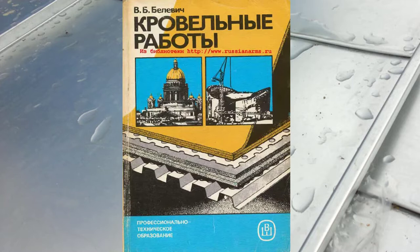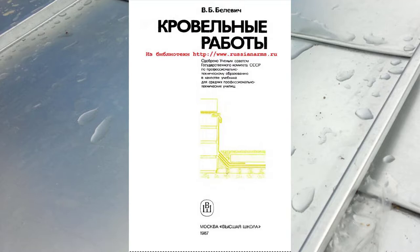Владимир Борисович Билевич. Кровельные работы. Профессиональное техническое образование. Одобрено ученым советом Государственного комитета СССР по профессиональному техническому образованию в качестве учебника для средних профессионально-технических училищ.